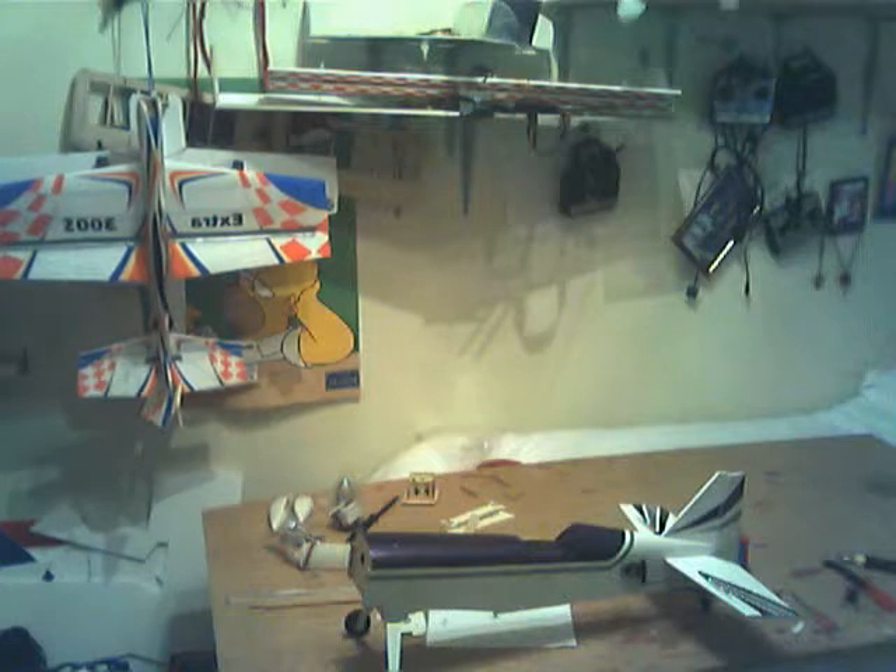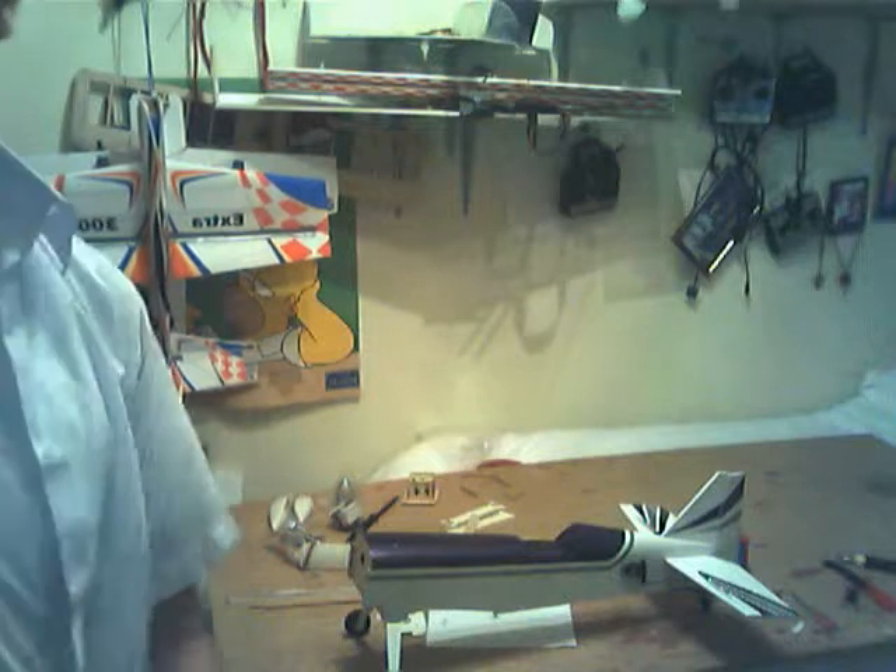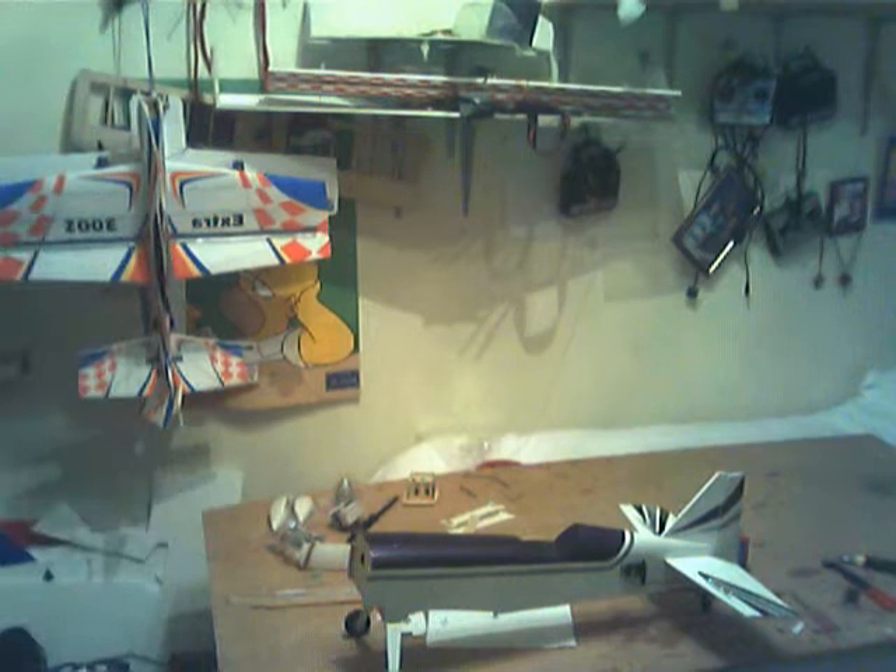I'll start it off with an 11x7 prop and see how that does, and then maybe a 12x8. I'm going to check out the landing.